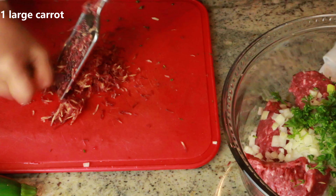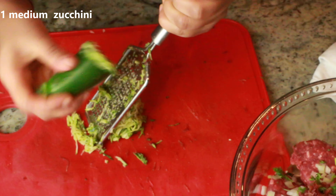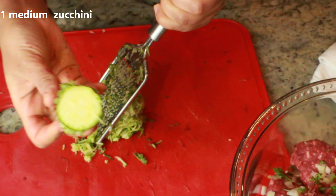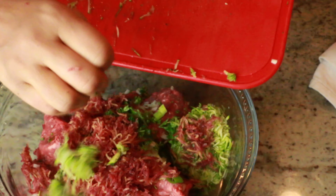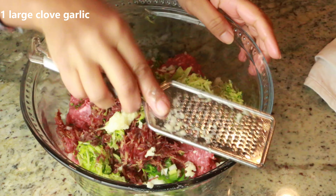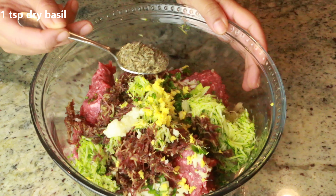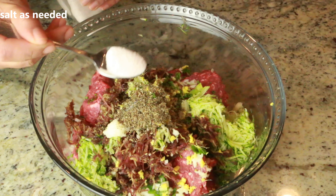Hey guys, welcome to Cook with Nancy! Today I'm gonna show you guys how to make the sweet and sticky lamb meatballs, Asian style. This is super tender, super juicy, it has that nice flavor. I have the secret ingredient that gives this beautiful flavor — keep watching! To start off, I have two pounds of ground lamb.